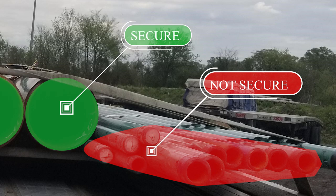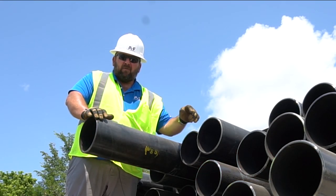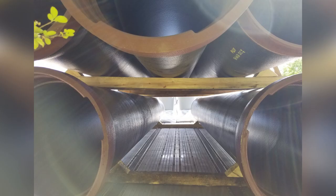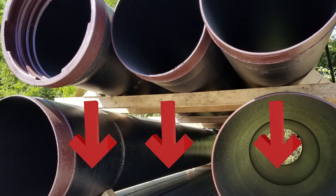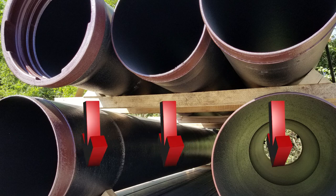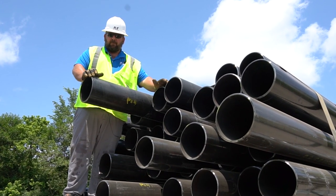Make sure you've got down pressure. Proper securement on everything you haul means you've got direct downward pressure from a tie down, from a block of dunnage, or from another piece of cargo. With the down pressure issues, this is one of the things you've got to get fixed before you leave the shipper.